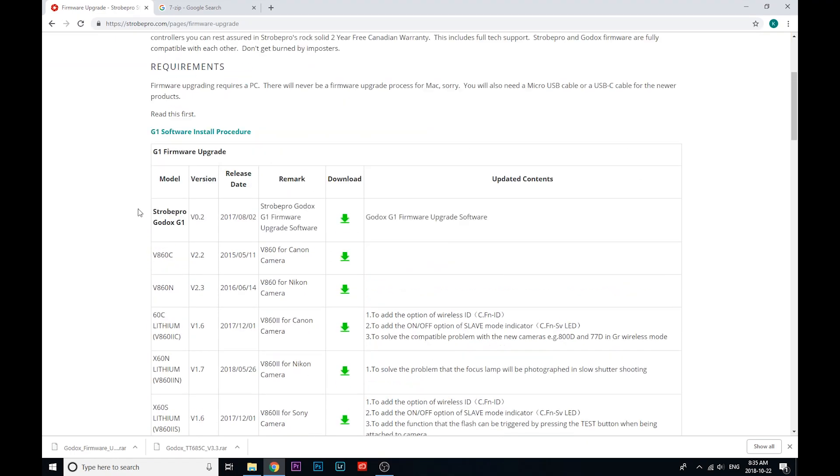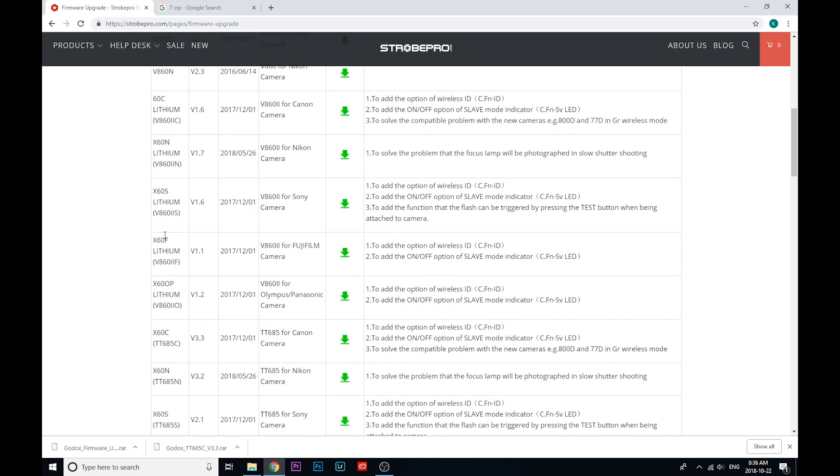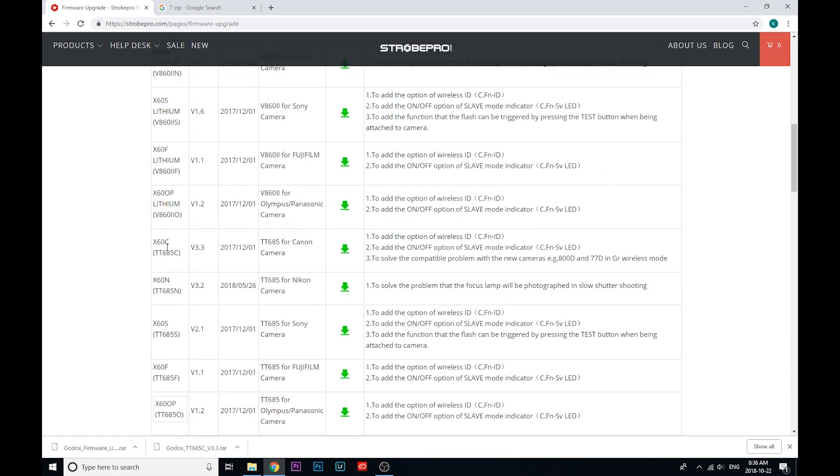Today I'm going to update an X60C flash and also an X600 Pro battery strobe. Let's do the X60C first — that's going to use the Godox G1, and I'll know that by scrolling down here, looking for the X60C, and there it is. You'll also see the Godox equivalent model in parentheses, in case you happen to have a Godox flash instead.